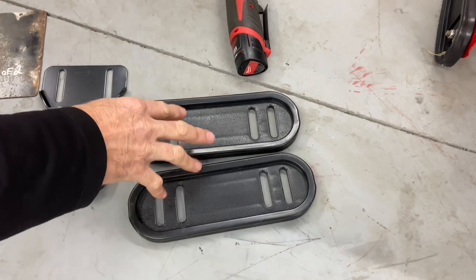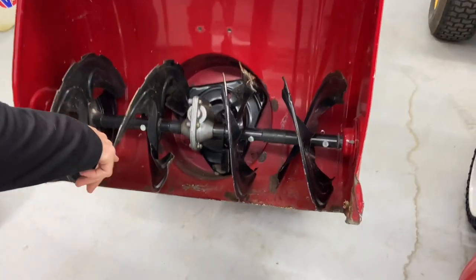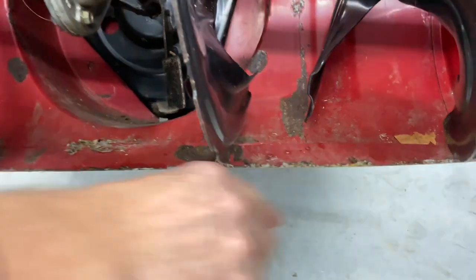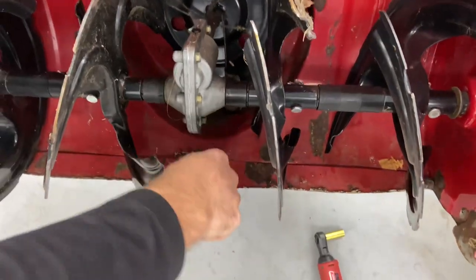Now I want to show you what happens when you do not use your side skid shoes. So from above here, I'm going to show you what they call the shave plate. And this plate here is very, very worn. It's so worn — if you look from the top, you can see how it's worn away.